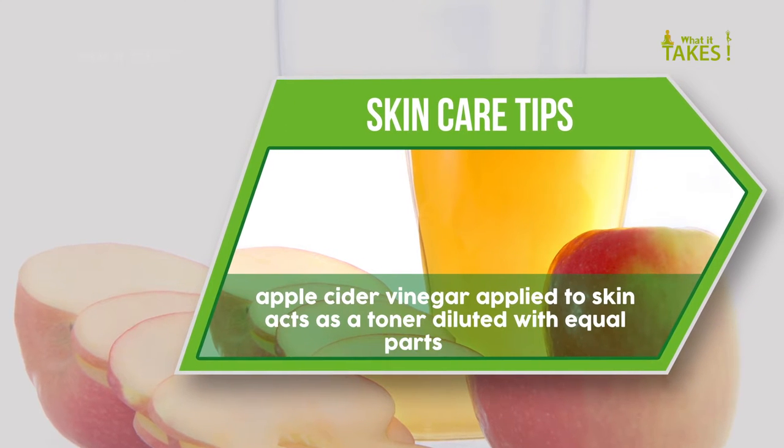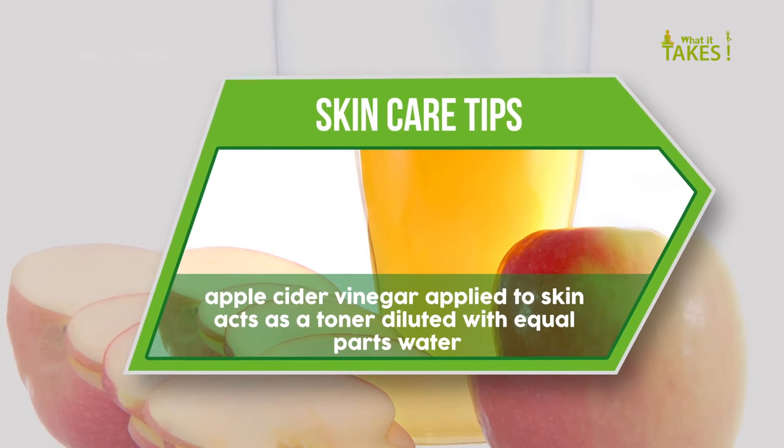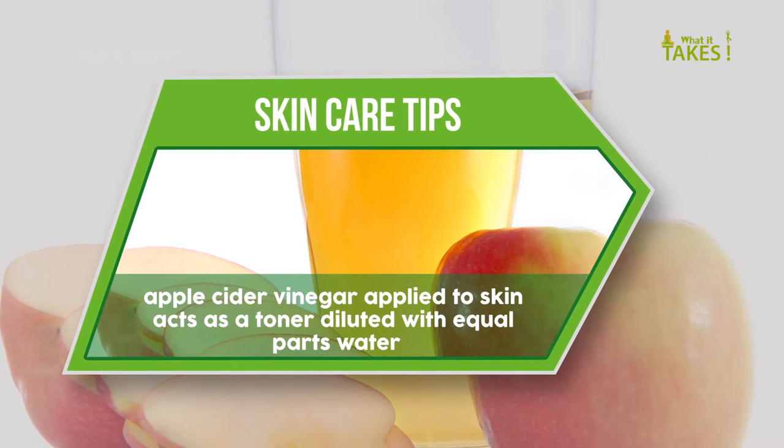Apple cider vinegar applied to skin acts as a toner — dilute with equal parts water.